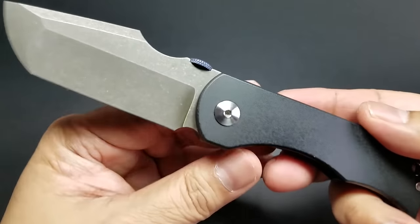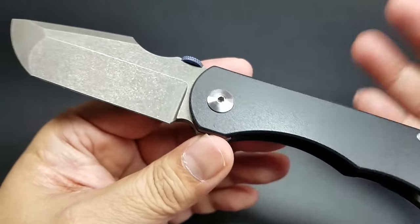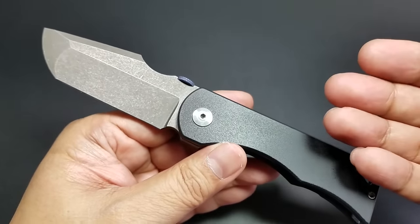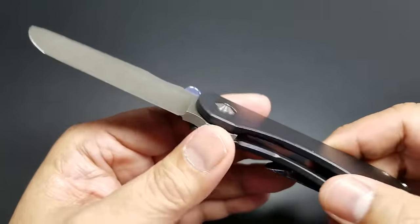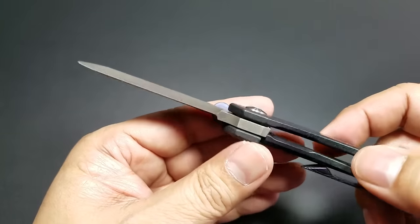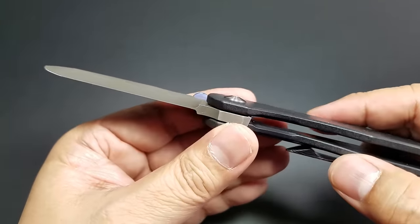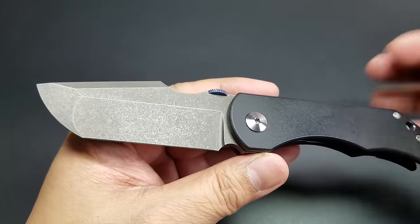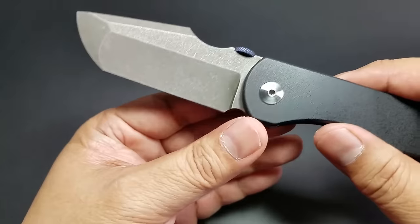So what does Rob do? What makes it a custom? It's Rob doing it — not a team of Rob's guys. Rob Carter sets the lock, sets the detent, which I'll show you in a little bit. It's ridiculous smooth, which is signature of Rob's work. He does all the finishing work — the finishing work on the hardware.